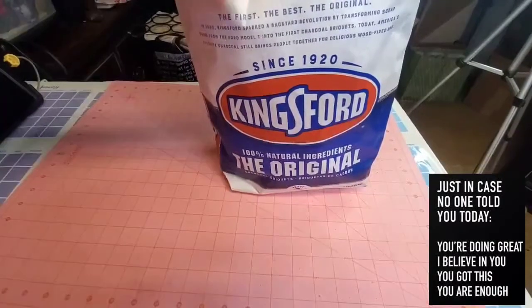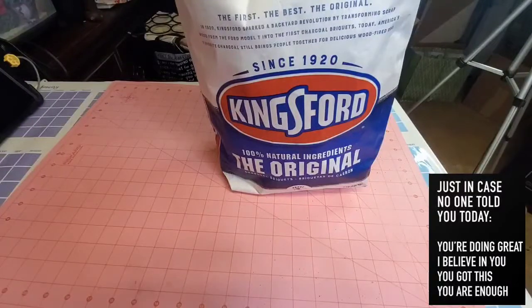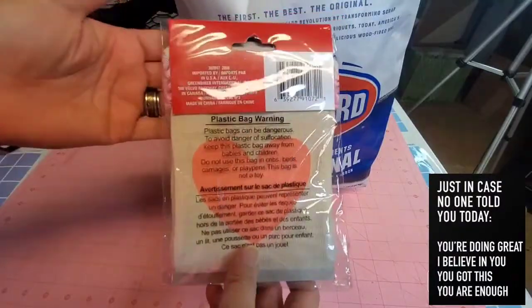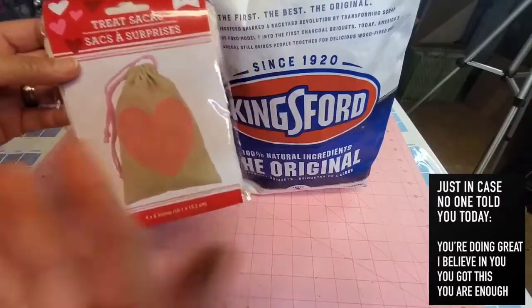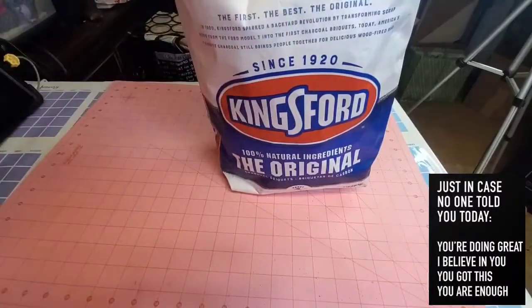What I basically do is put some of the charcoal in a bag — like a treat bag — and hang it in the closet or anywhere I want the charcoal to absorb moisture. I've been doing this for years and it really works. It also absorbs bad odors anywhere you place it. You can even use it in the fridge, as long as you don't burn it.